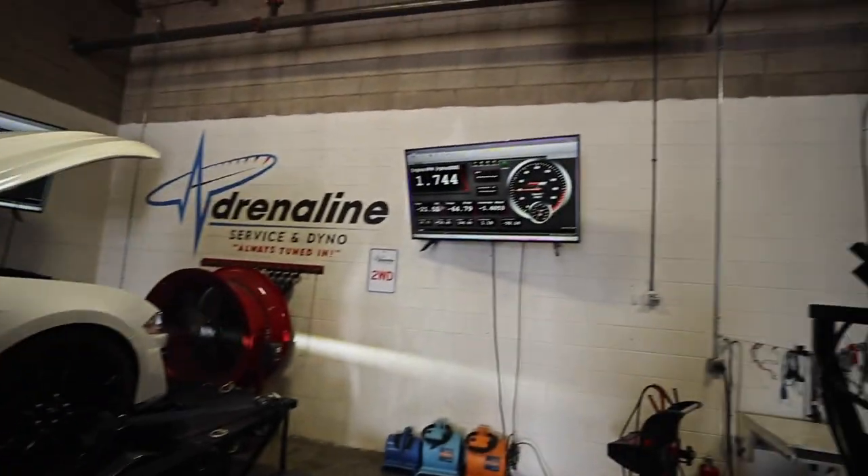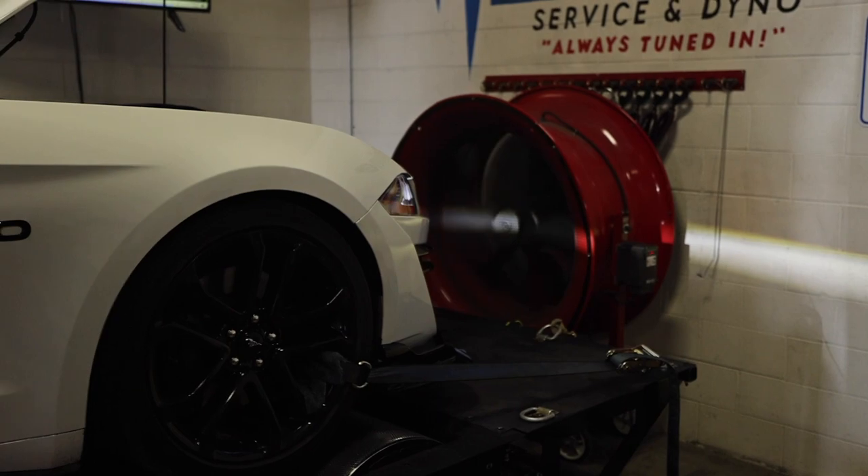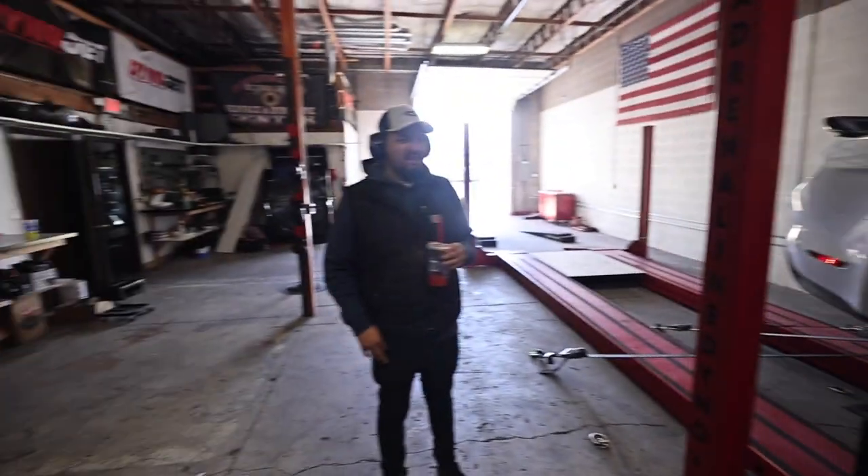That much more horsepower with no air on. Alrighty, here we go baby. Almost 450 — here we go!